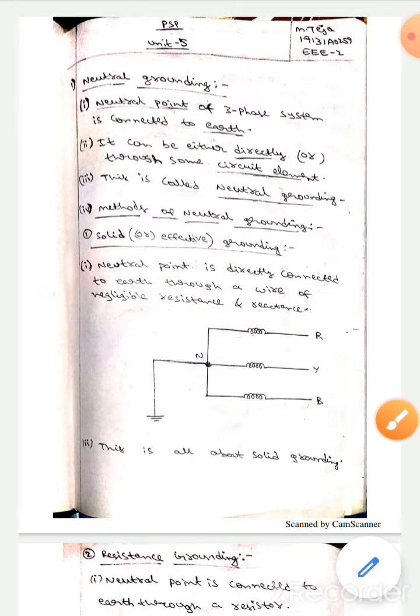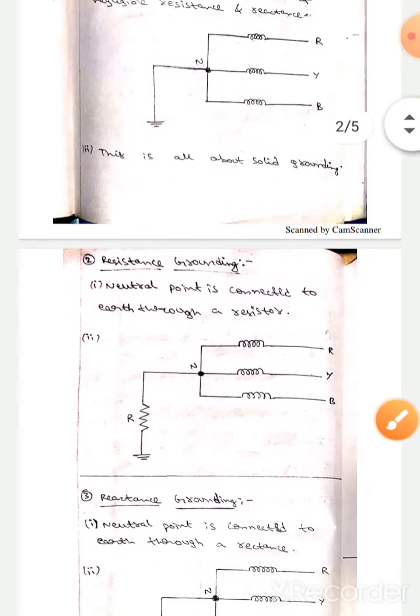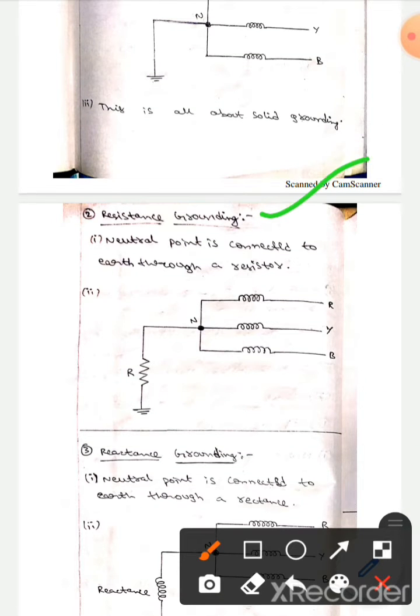The connection is made by using a wire with negligible resistance or reactance. The second method is resistance grounding. Here the neutral point is connected to the earth by using a resistance. This is called resistance grounding.